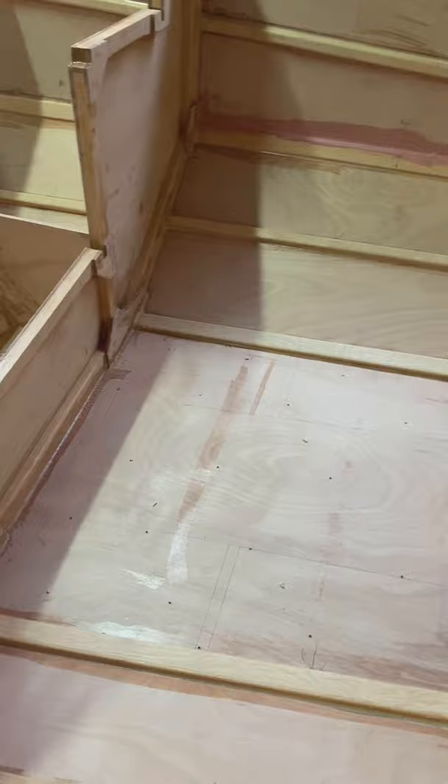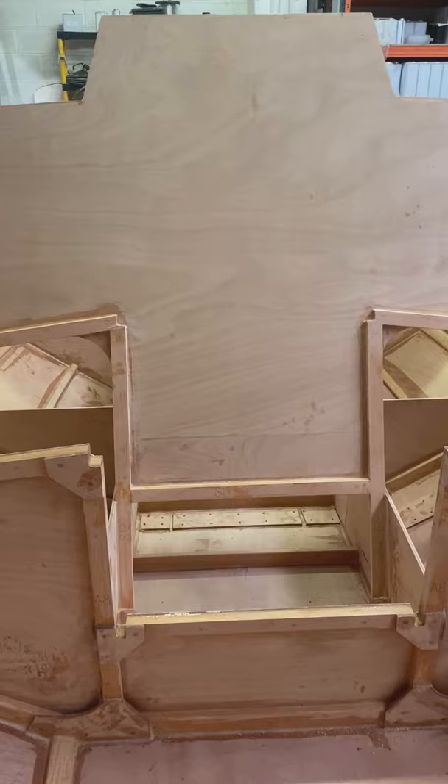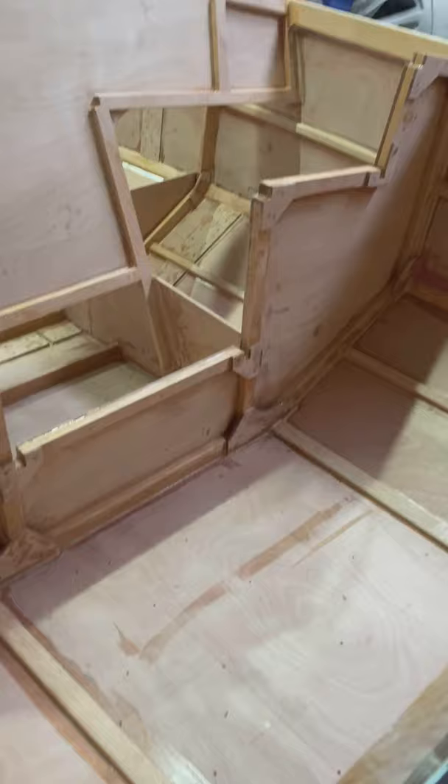This is where the companionway hatch will go, 60 by 60. I'm looking to see if I can get a slightly bigger one, but they don't seem to make one as a standard item. This will be the cockpit — I'll fit this out a bit later on. I'm going to work in the front and work my way back.